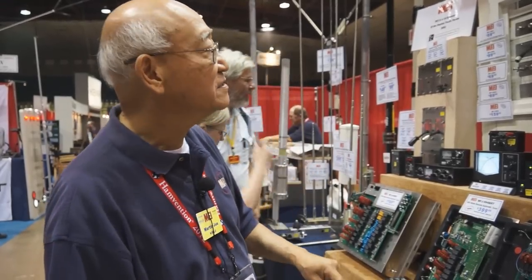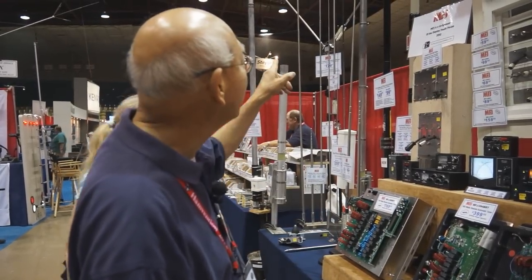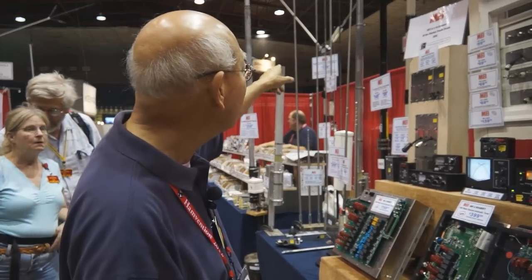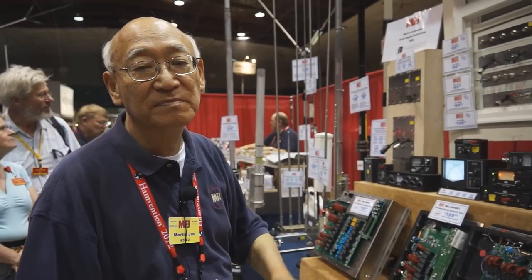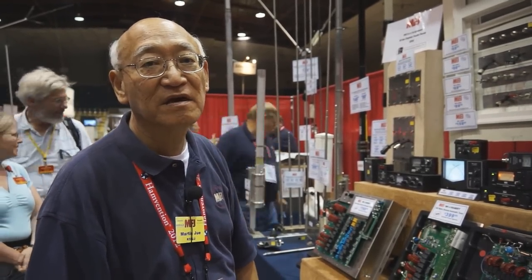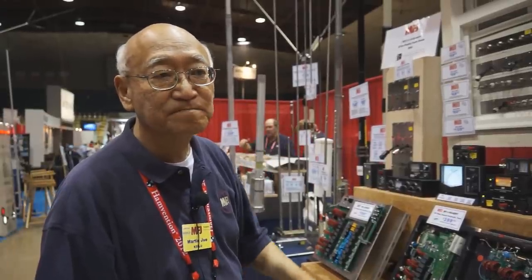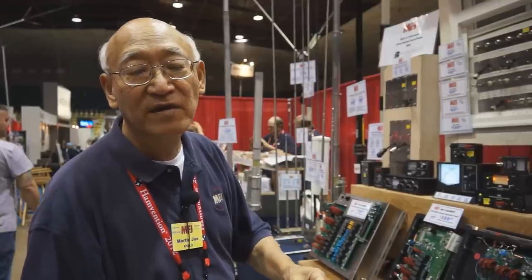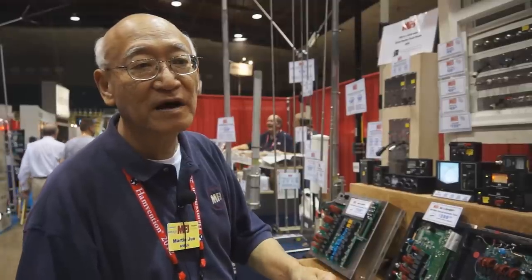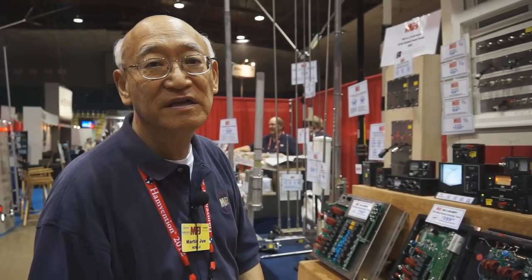Based on those two antennas — the telescoping whips, which are stainless steel and very strong — we have a V-shaped dipole that can be mounted on a tripod, and you can operate any band from 20 meters up through 2 meters, 220, and 440 MHz. It's a balanced dipole antenna. For those who want something simpler, we have a vertical version you can mount on a tripod, lay a counterpoise wire on the ground, and operate with very low-angle DX operation.